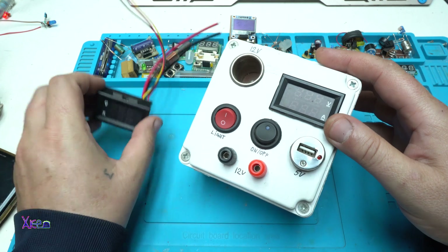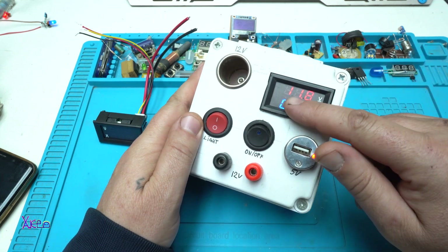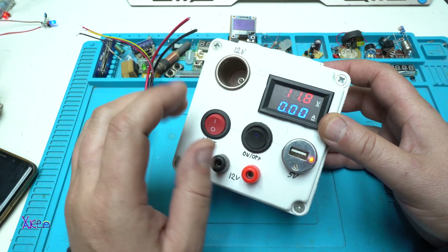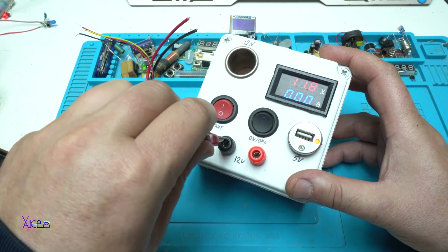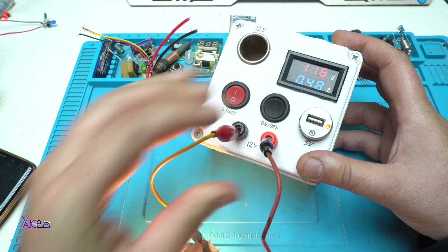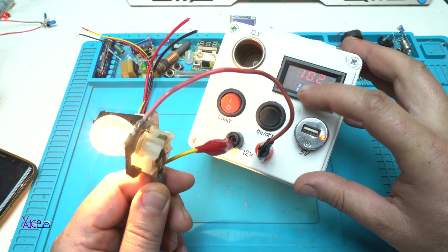I'm using this product very much in my projects. Here it is in one of my old projects. When we turn it on, you can see that the voltage of the battery is 11.8 volts and the amps are 0.8 because right now there is nothing to consume the electricity. I'm going to show you by plugging in the test bulb. You can see that right now it is pulling around 1.5 amps and the voltage has dropped to 10 volts.